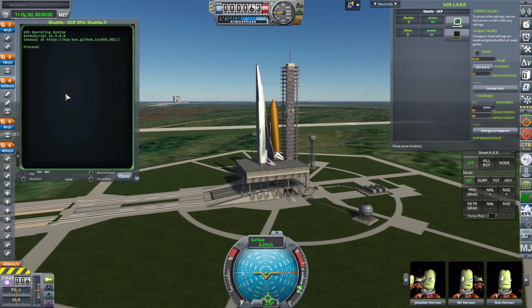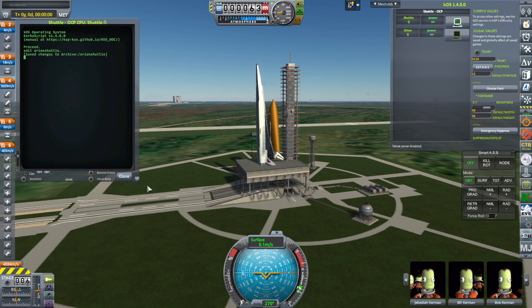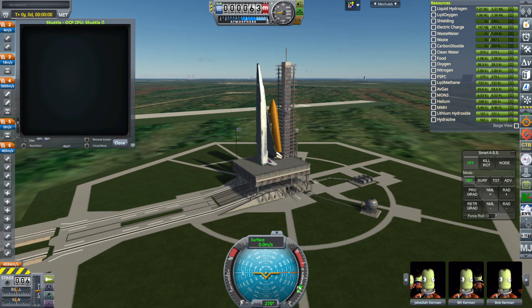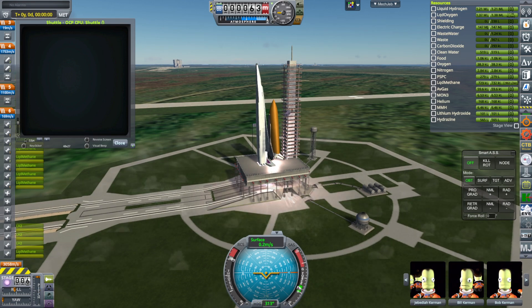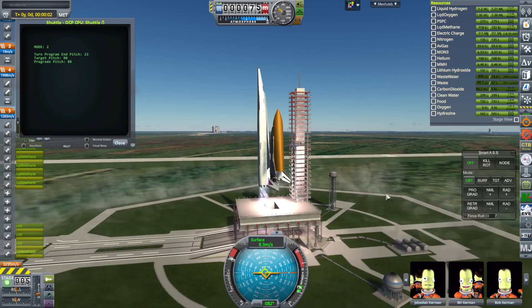Okay, getting the improved — hopefully improved — script in. All right, up it goes.